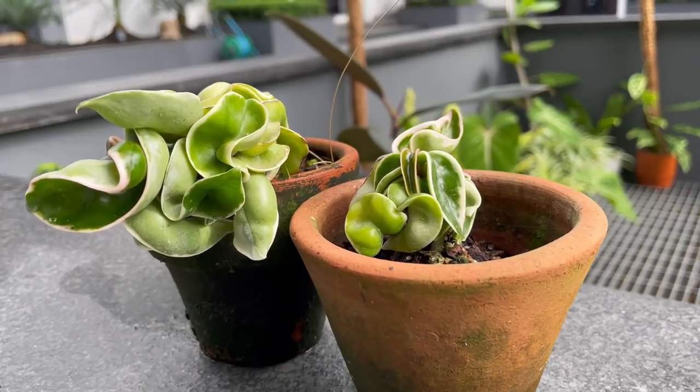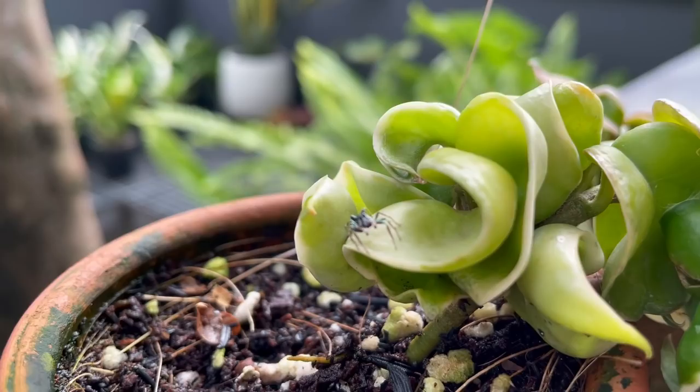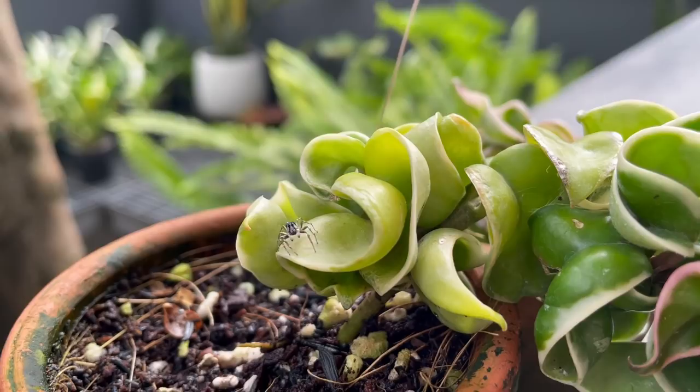Here is the Hoya compacta variegata, or regalis, and there's a beautiful spider here that I keep chasing. It's running around so fast around the plant and it's feeding on pests most likely. These plants are very susceptible to mealybugs so I really welcome the spider.